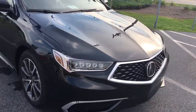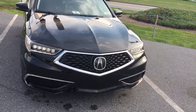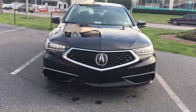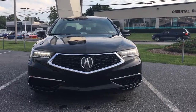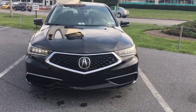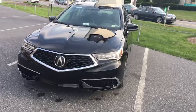Coming around the front with the refreshed model here, they redid the front grille to the new pentagon diamond grille and changed the headlight housing up a little bit as well. Take a look at those Jewel-Eye LED daytime running lights — really cool driving down the road. People know you're driving an Acura not only with that nice badge up front but also those headlights.